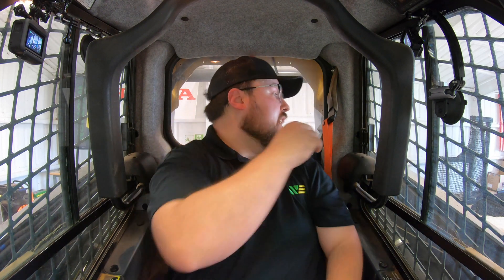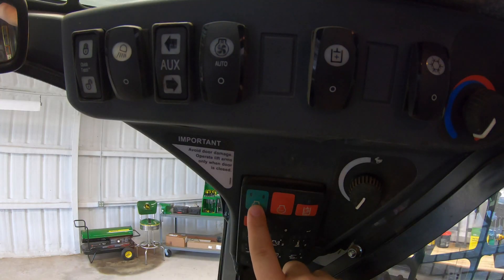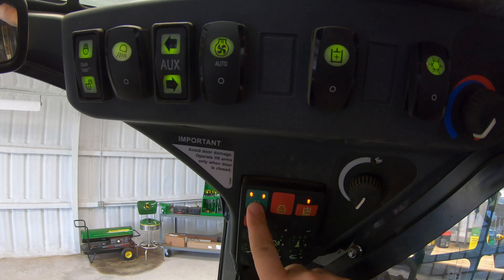First thing we're going to want to do is attach our seat belt and then pull down our lap bar. Next thing we can do is reach up here in the right hand corner, push our on button and we'll go ahead and push that one more time, hold it down to start the machine.